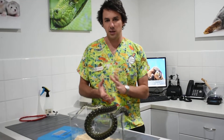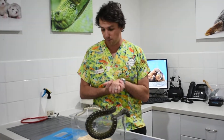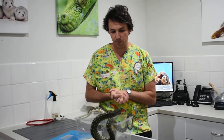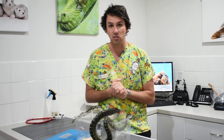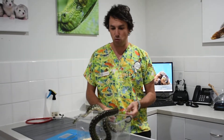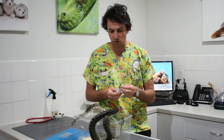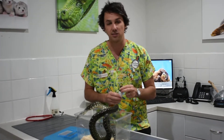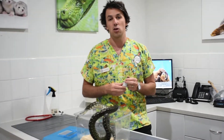Hi guys, so we're going to be learning how to medicate a snake tonight using a small stomach tube, a small feeding tube. Obviously this will be needed for any oral medications that you're going to be doing. There are a couple of things you need to get ready before we start, and we've got our patient Noodle here today who needs medication, so we're going to be using her to demonstrate.